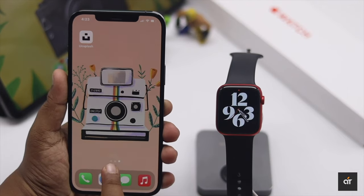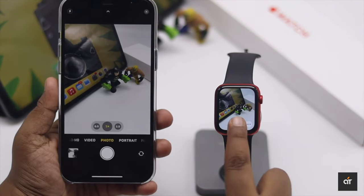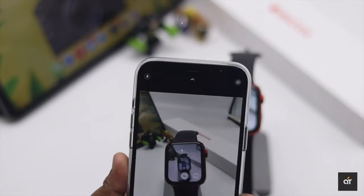Did you know you can control your iPhone camera from your Apple Watch? You can use it as a shutter button and also see what is in front of your iPhone camera. Want to know how? In this video we will show you how.